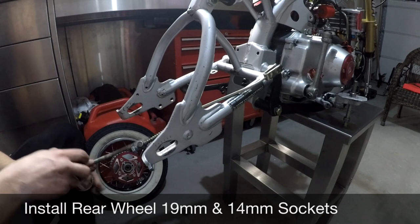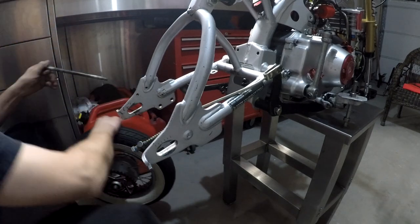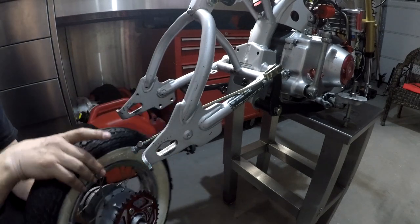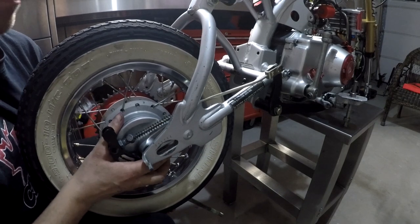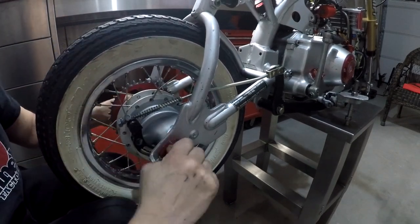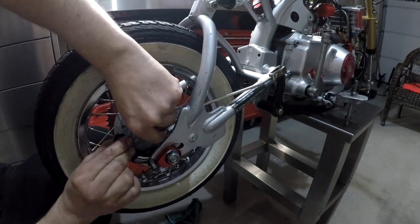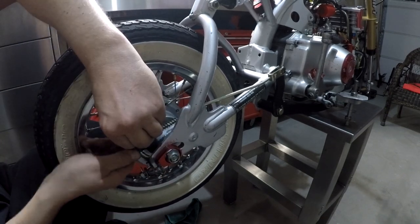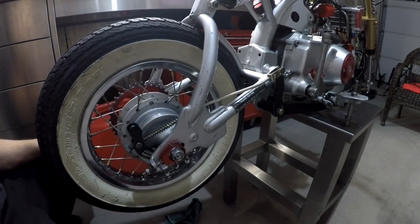Now we're going to install the rear wheel. Grease. Don't forget to put your spacer in. Hook up the brake. Don't adjust anything yet until you get the chain and everything on.